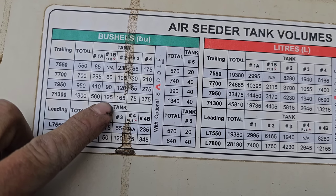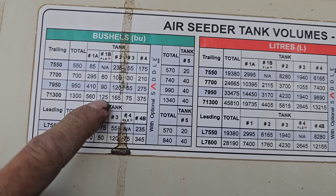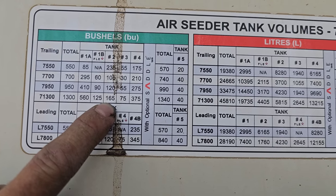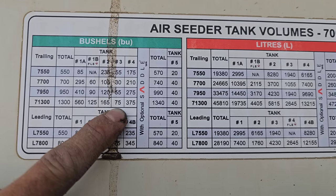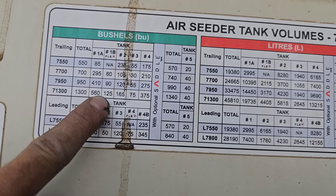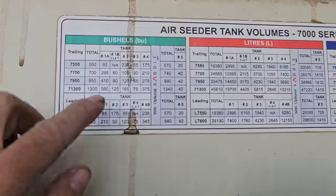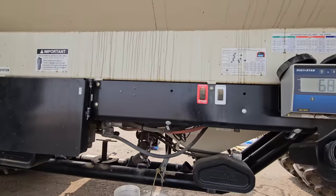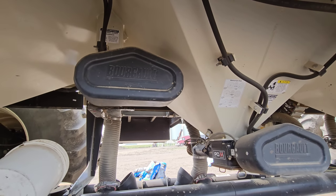The flex tank can either go into tank one or it can go into tank two - you choose, depending on what you want to be seeding and what rates you want. We actually have tank B flex going into this one. Tank two is 165 bushels - it's seeding out FOS on its own. Then we have this little 75 bushel tank three, which is kind of like a flex - it could go into this one or the back one. The difference from the actual flex tank is there's no meter on the flex tank. The number three actually has a meter on it. That's the difference. All these tanks can join into each other if you choose to do so.